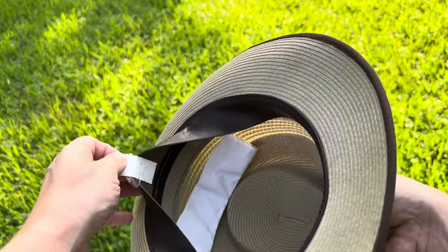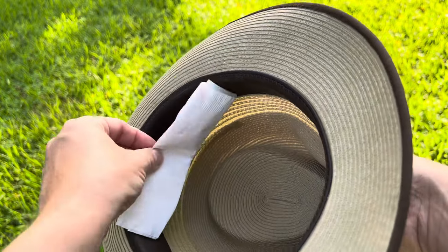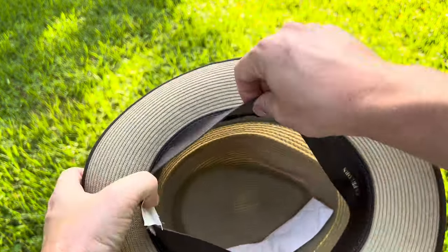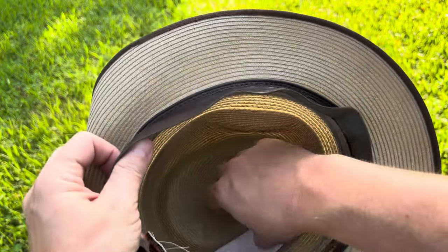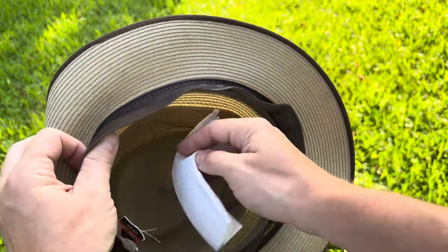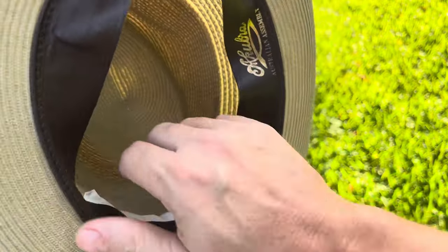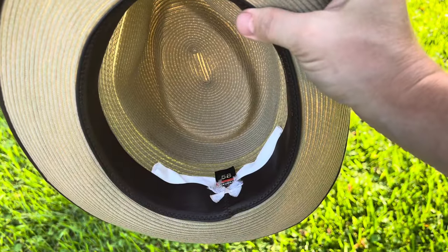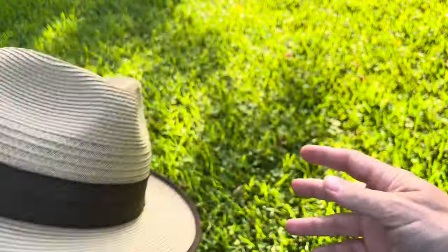This is the Akubra Capricorn that I've been wearing, and I do have some napkin in there. I just put it right inside there like that — you just take the sweatband, put it in there, and fold down the sweatband. There we go. So that's the Capricorn, that's the padding I have in it. It's a 58.